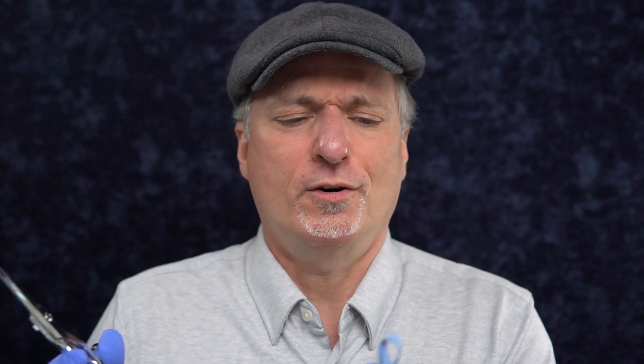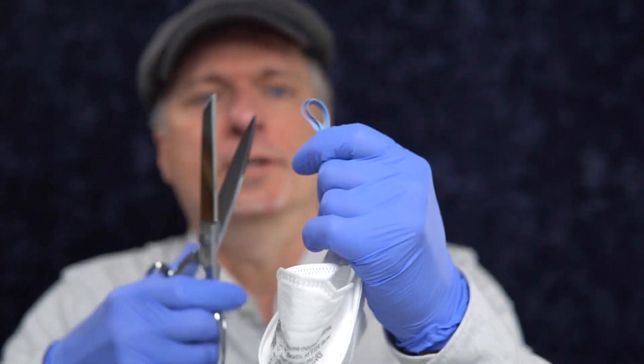So the score is gonna come down some, I think, when I cut this into headbands, and I'm just gonna do the field expedient version. I'm gonna take these two headbands and find the middles and just cut them in half. Kind of hurts doing this to a perfectly good mask, but let's go ahead and do it.